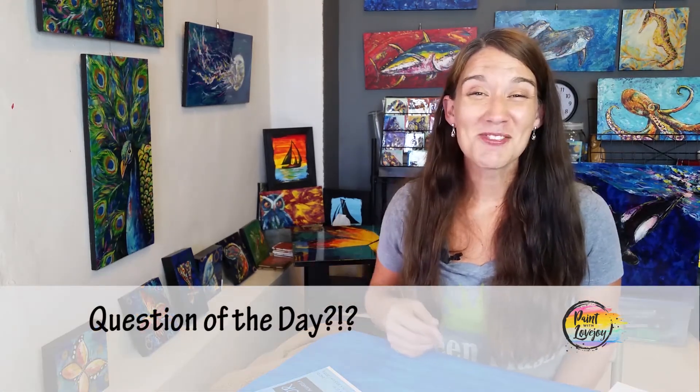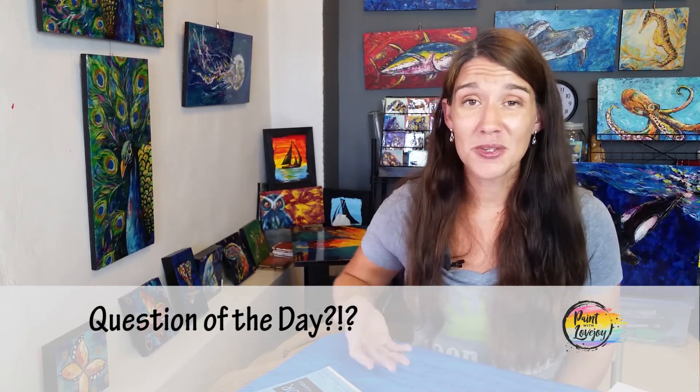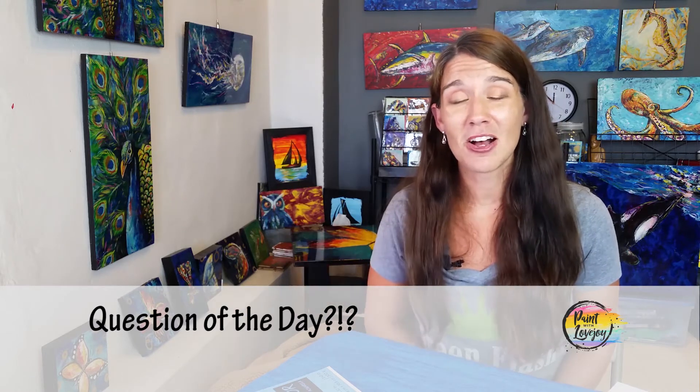So those are the three main surfaces that I think beginners should paint on: watercolor paper, the more traditional stretched canvas, and canvas panels, which are really good for studies and small items. Question of the day — which of these three surfaces have you used, and which one's your favorite? Why do you like it? Share those in the comments below. I like to see what everybody's using.